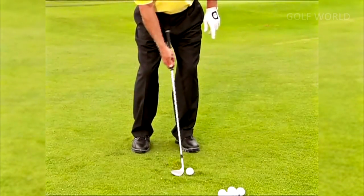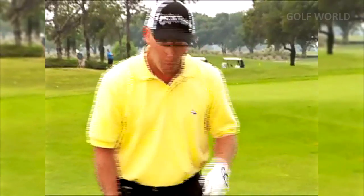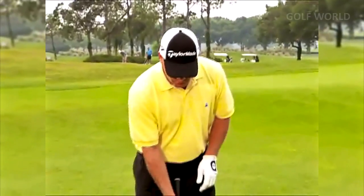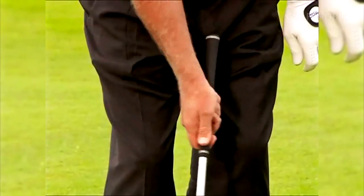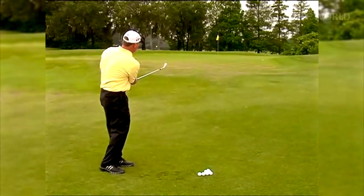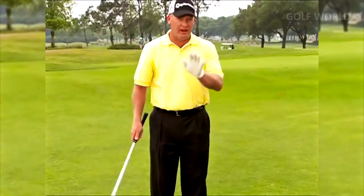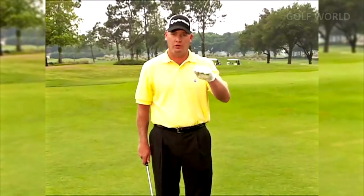The other important fundamental is where you place the ball in your stance. To hit the ball high, you want it more forward. To hit it lower so it runs more, put it further back. A great way to find your bounce is to hit some shots with one hand only — don't let the angle change, just keep turning and let the club keep that angle. Once you figure that out, your pitching will really take off and you'll control your trajectory.